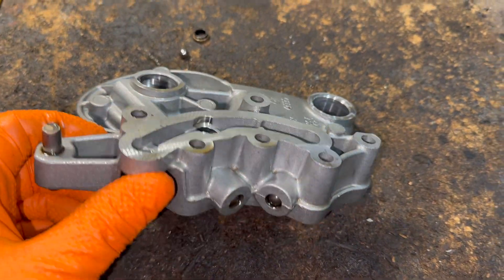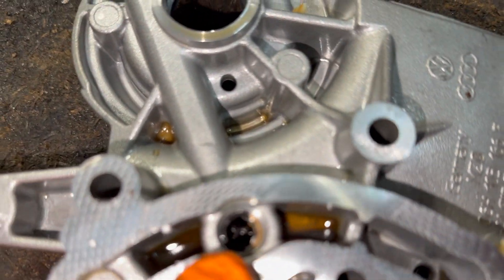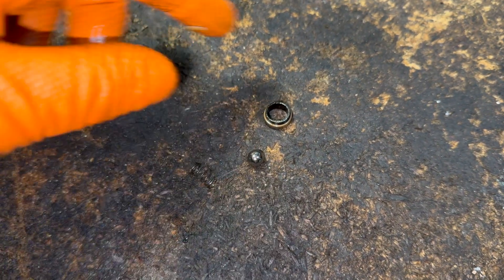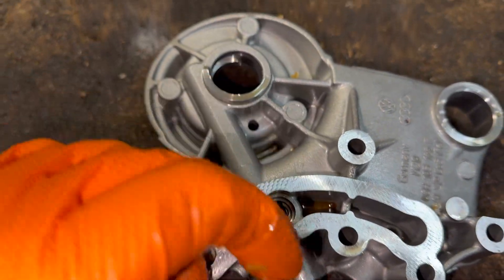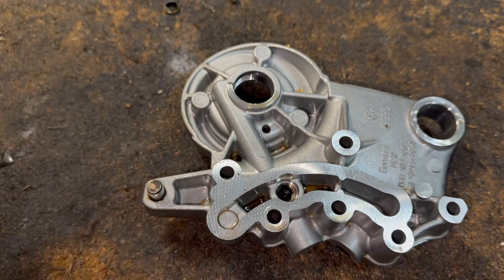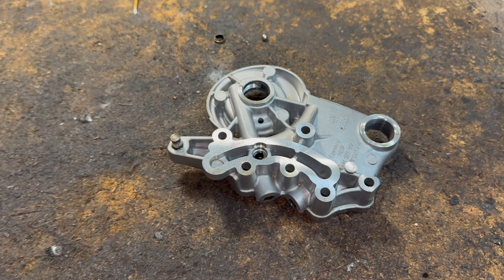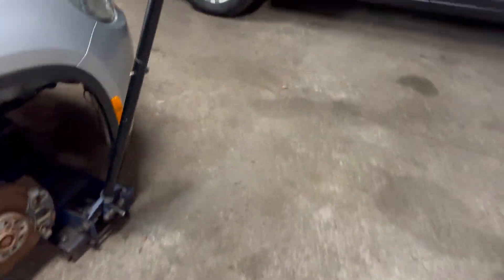Let me show you another thing over at the table. This is the cam bridge — it goes over there like that. Notice here there's an oil control ball: a little spring, a ball, and a filter that goes in here with everything else. If that's all missing, the car is not going to start — you're going to have low oil pressure and all these cam codes.